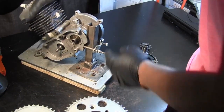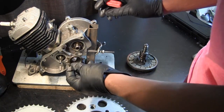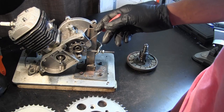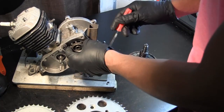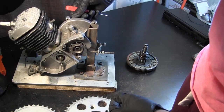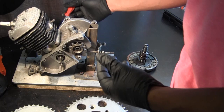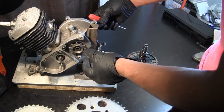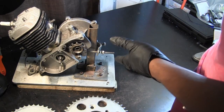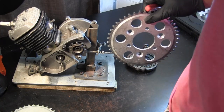On the other side you have the drivetrain setup with a 10-tooth sprocket that mounts onto the shaft with a key that secures it. Every time the piston goes up and down it drives the drive gear, which drives the clutch, which then drives this 10-tooth sprocket. That 10-tooth sprocket interfaces with a chain and goes to one of these sprockets bolted onto your wheel.